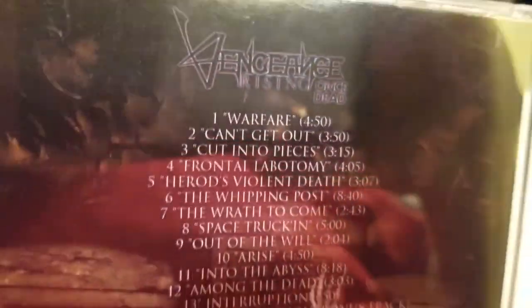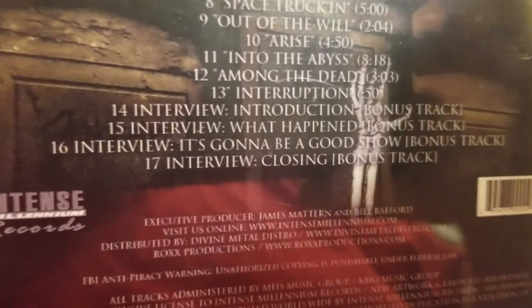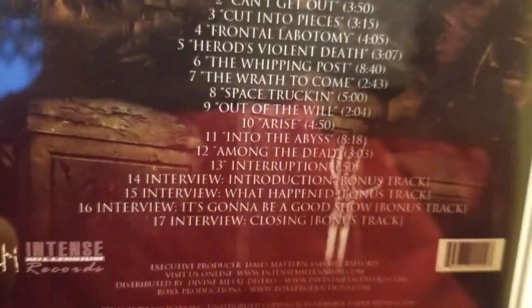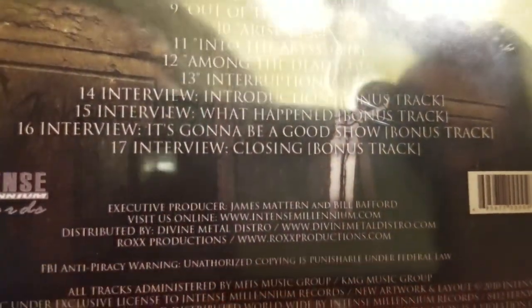On this disc — let me lay it here — it has a bonus interview at the end: tracks 14, 15, 16, 17. Thus I can never get rid of this one, because it has that interview. So again, it's going to be a collector's item. I've got to keep this one.